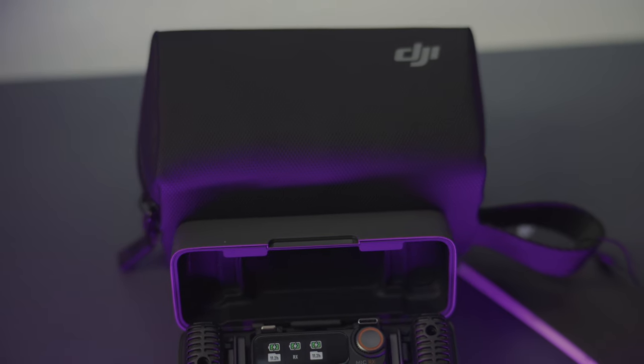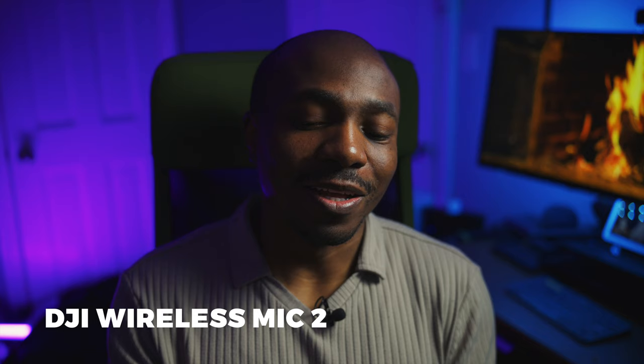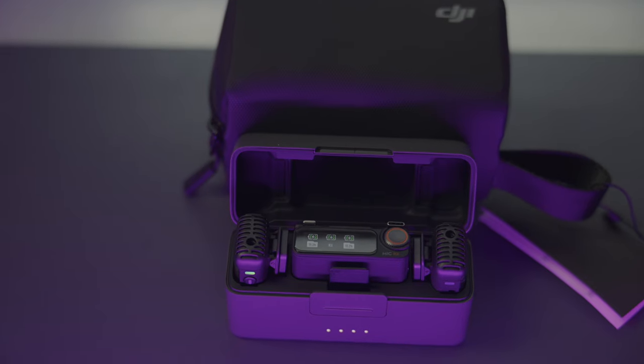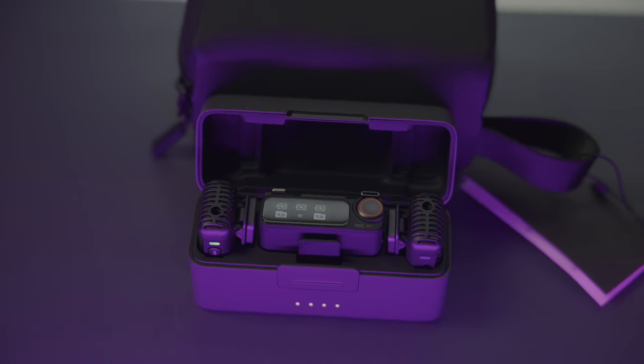For audio, I'll be going with the DJI Wireless Mic 2, which was announced a few months back. It's been a really trusted audio source for wireless audio and will come in handy for quick run-and-gun interviews on the exhibition floor. Just for backup, I'm also bringing an on-camera microphone in case I lose audio in the exhibition hall — it'll serve as a reliable backup audio source.